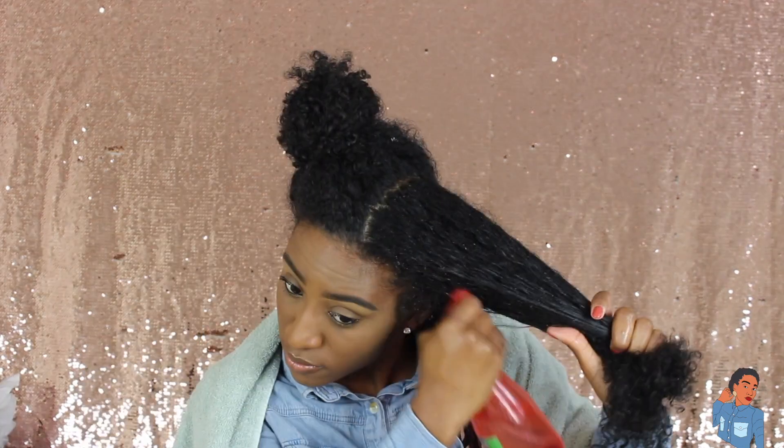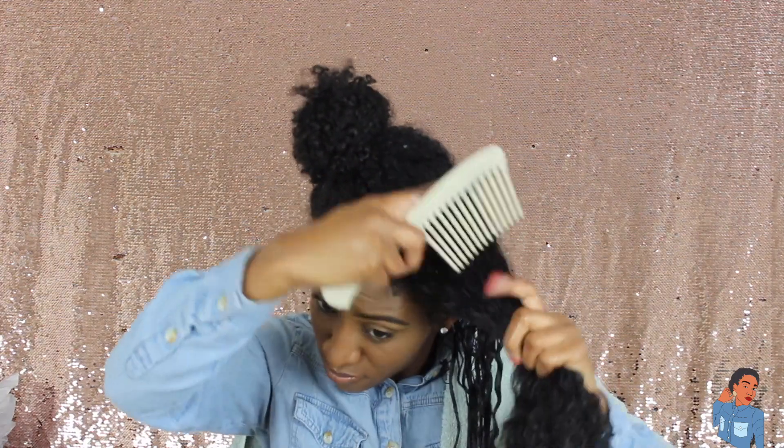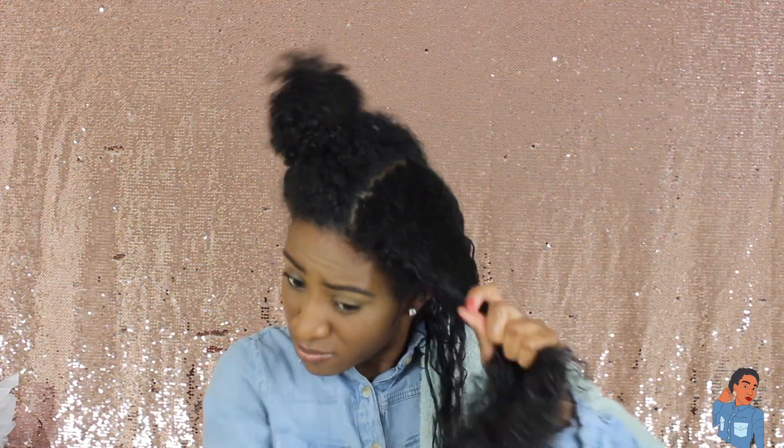Basically what I do is section my hair off, and I'm going to use a water bottle to wet my hair. My hair is not freshly washed — I am doing this on an old wash and go.